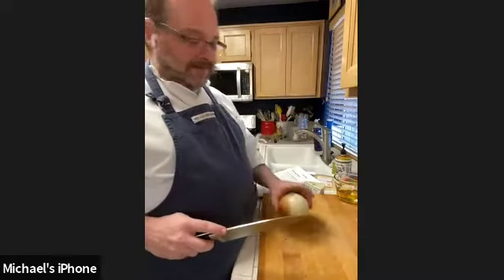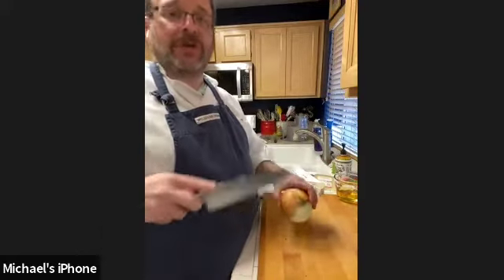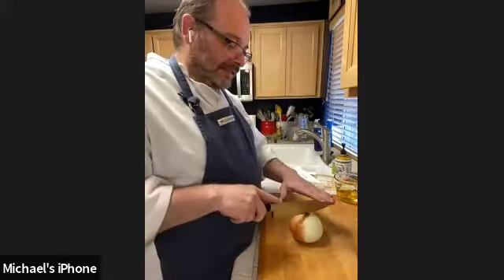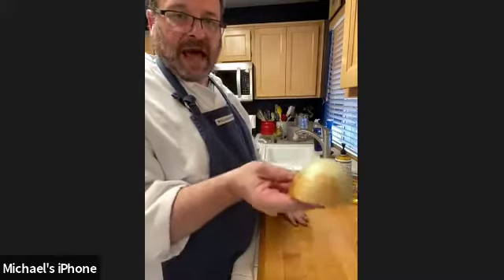For chopping the onion: I've cut off the stem end but left the root end on — that's going to hold the onion together. The onion has a tendency to split apart because it's all segmented on its own, but the root end holds it together. We slice through the root end into half, so the root end still holds the half together but now we have a flat surface to cut on. Flat surfaces are always easier than round surfaces.